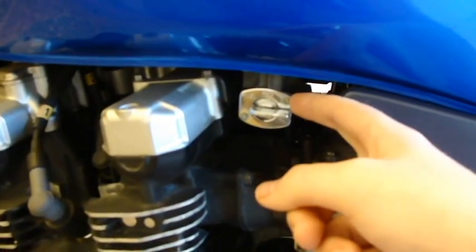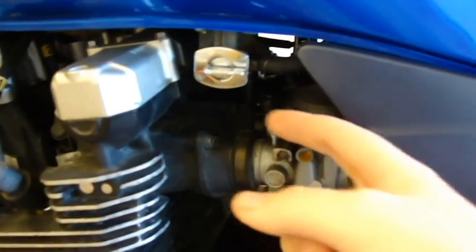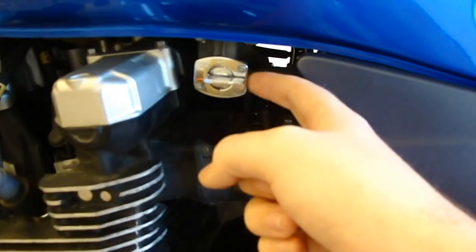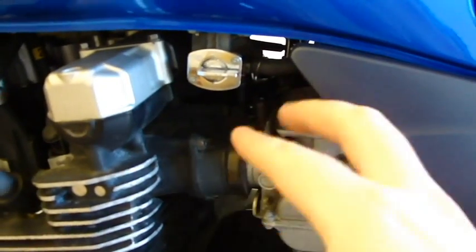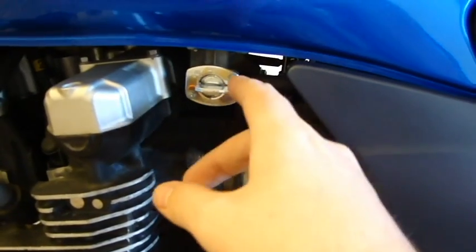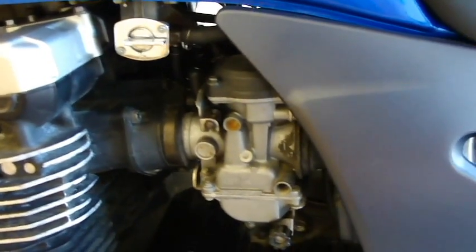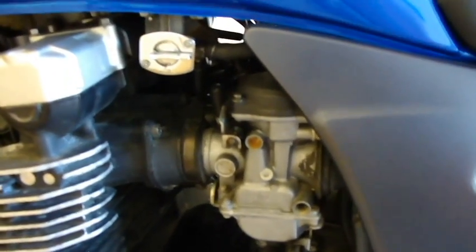One issue I did have with it is this petcock is not the original, so it took me forever to figure out why I wasn't getting gas. But I found out that you actually have to set this on primer and it runs full gas that way. They have a petcock that is basically backwards, so it's easy to remember once you've tried it a few times.